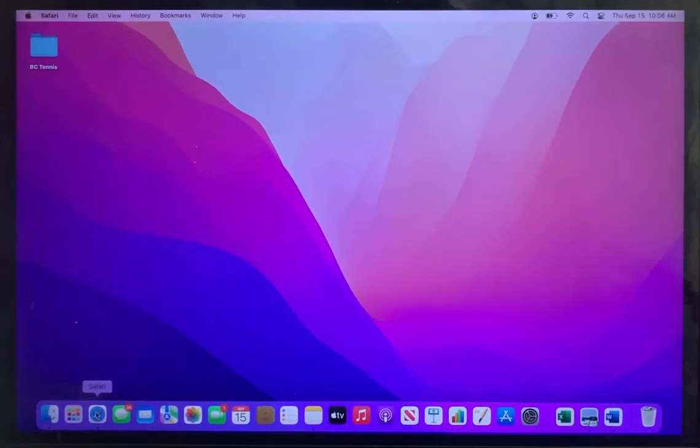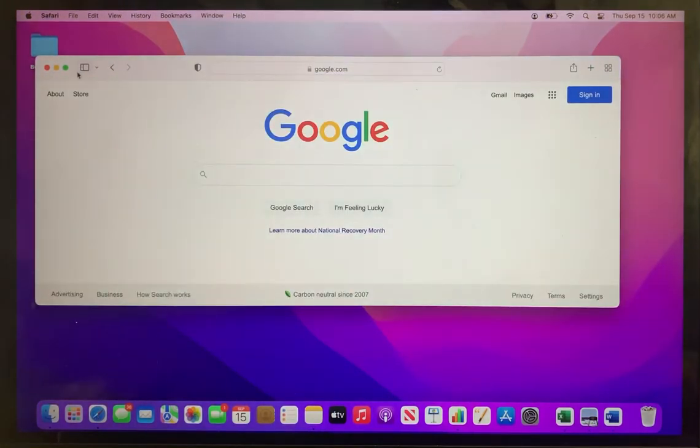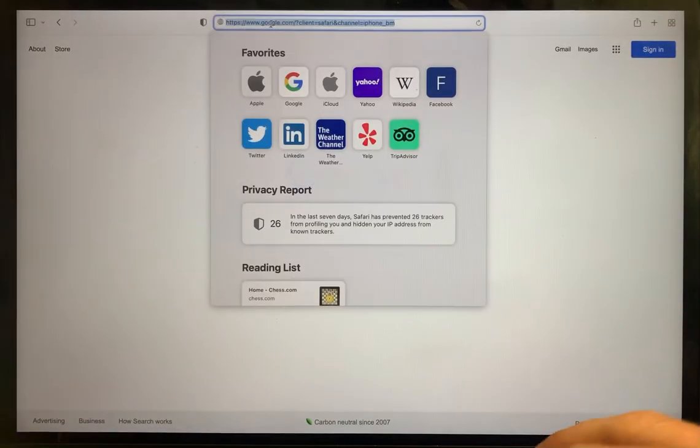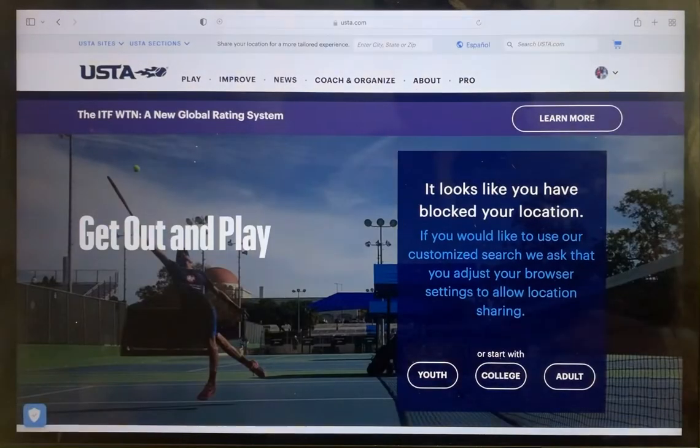Welcome to the United States Tennis Association's Junior Team Tennis how-to join a Junior Team Tennis video tutorial. First, open your internet browser. Next, navigate to USTA.com. From here, be sure that you are logged in.